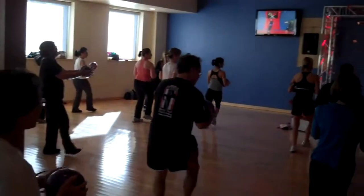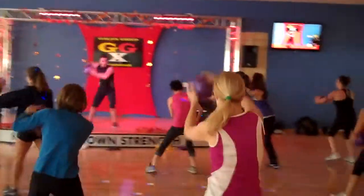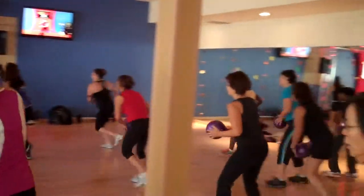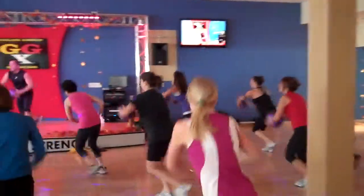Let's take it down. Let's go. We're going to get down on it. Lift your chest, guys, and get funky with it. Excellent.